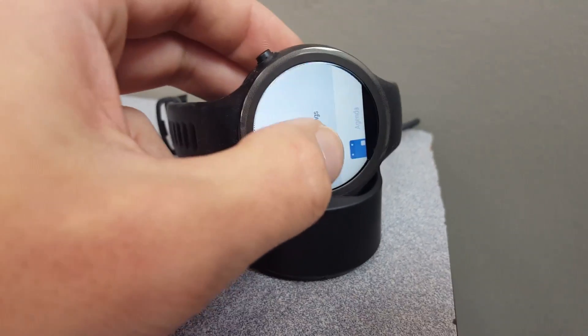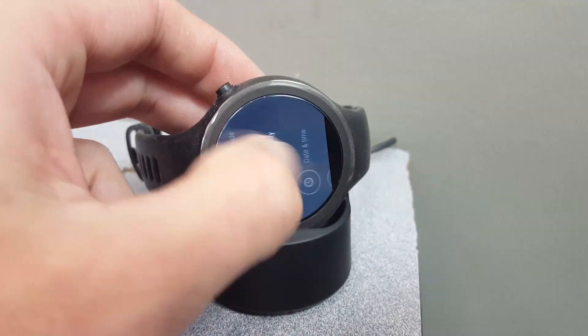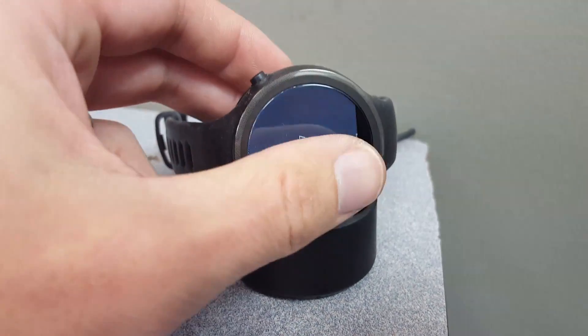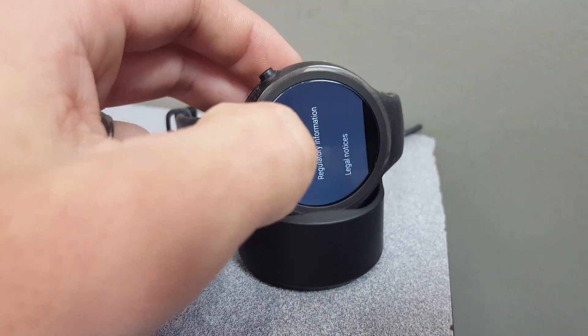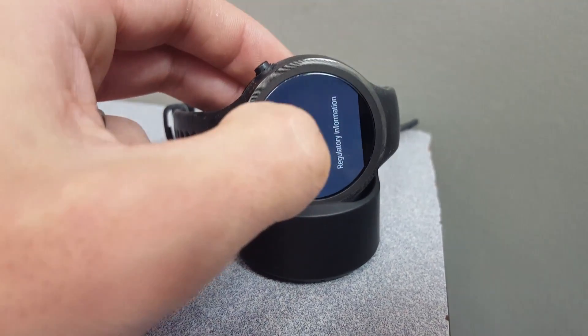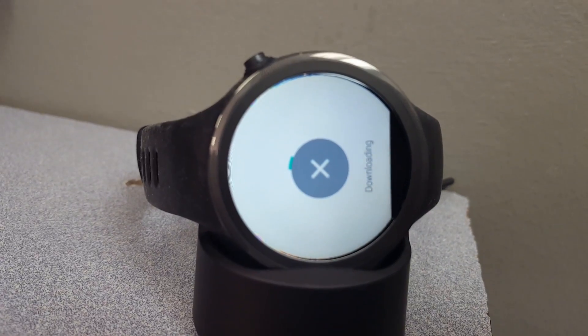Now it'll be a little tricky because we're doing it sideways here. I'll go into Settings and down to About, and then to Update. And now it's downloading.